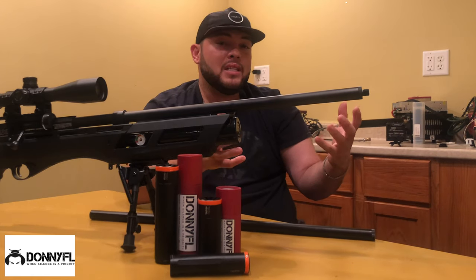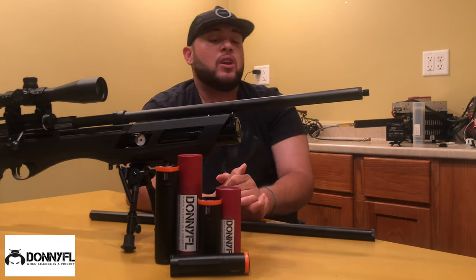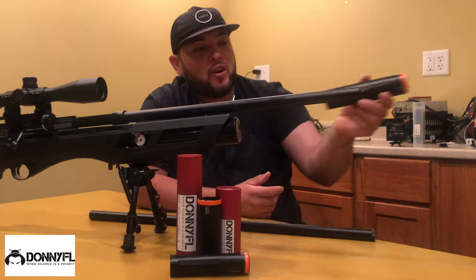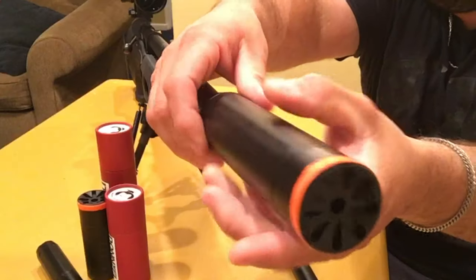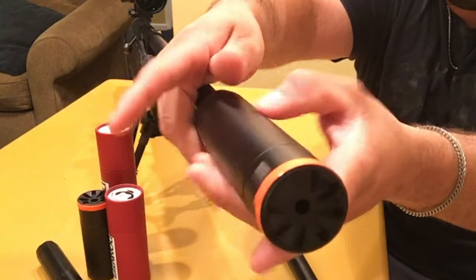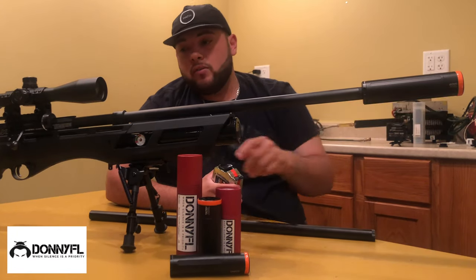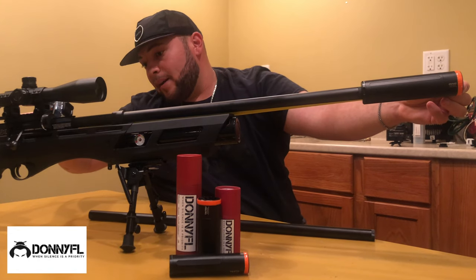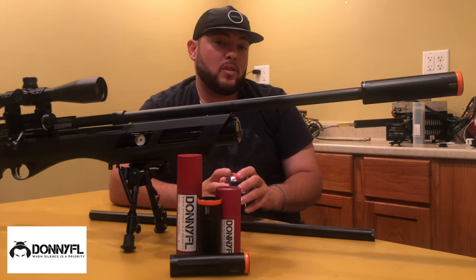Let's see how this really looks with this shroud and suppressors. Let's try the Sumo, which is one of my favorites for this rifle. And that's how it looks. Measuring from the front of the suppressor to the end of the shroud, we get exactly 29 and a half inches — that's with the Sumo suppressor.